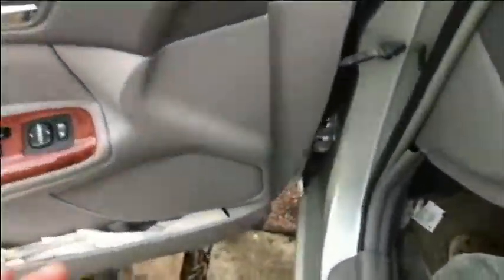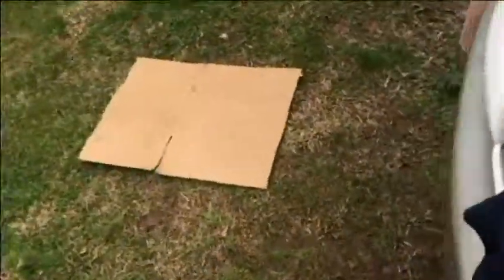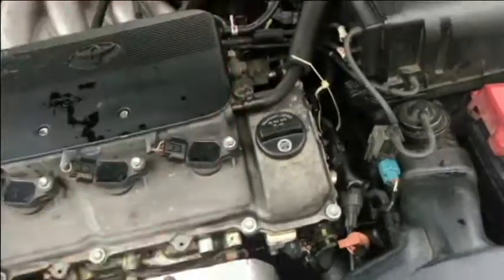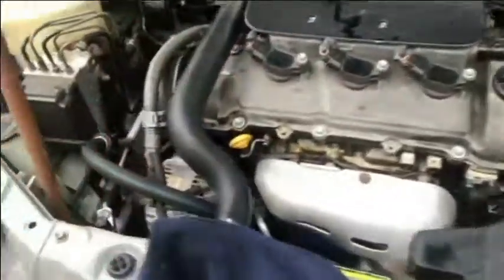So that sensor 3 right above the thermostat seems to have been the problem. I'll go ahead and change the other sensors — sensor 1 and 2 — when I get those in the mail. Sensor 1 is the sending unit down below near the radiator, and number 2 is right over here. The gauge is where it should be. I'll drain the coolant when I change those. Anyway, they are working now and it looks like it was that number 3 sensor. Till next time, thank you for watching, have a great day — hope this has been helpful.